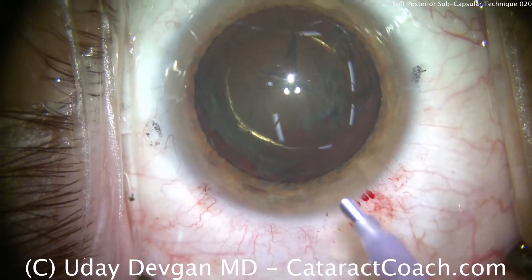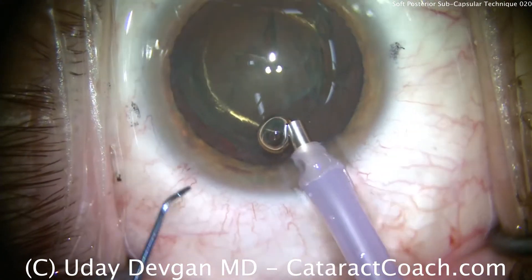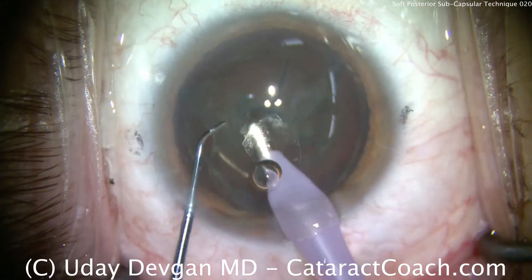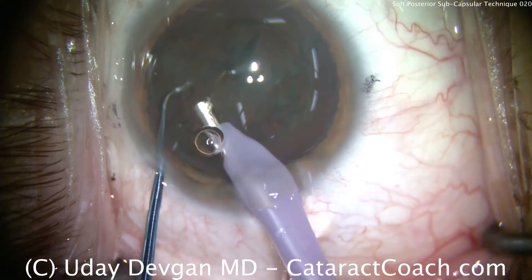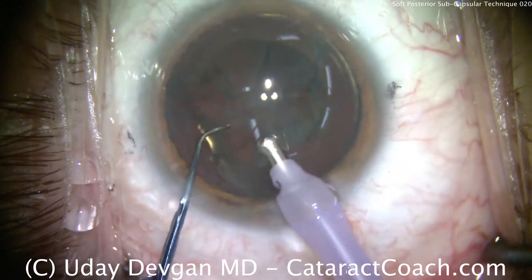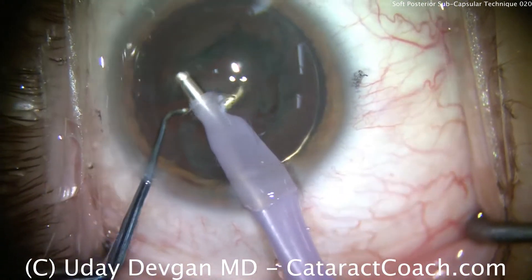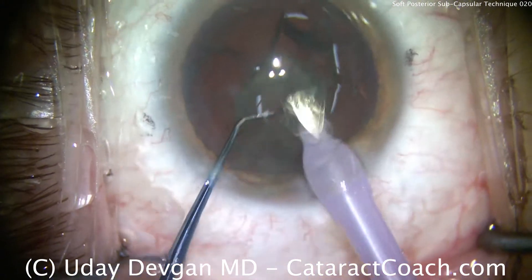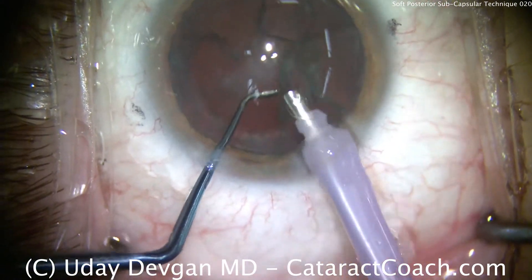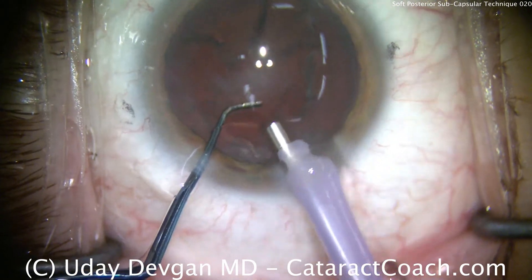Phaco probe now on a high vacuum setting, moderate flow — 30, maybe 35 cc's a minute — but a high vacuum, about 400 millimeters of mercury or higher depending on the size of the phaco tip. This is just done with aspiration; there's almost no phaco energy here. The nucleus is soft. The chopper is in a safe position, smooth end towards the posterior capsule, to make sure that if there is a fluidic imbalance we don't allow the posterior capsule to come towards the phaco probe.